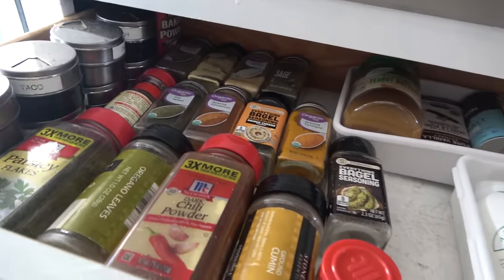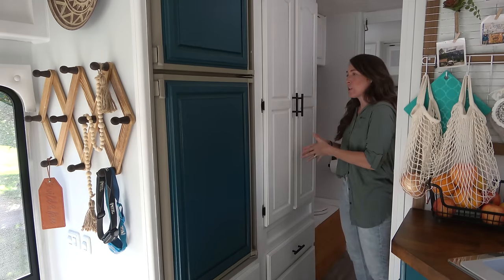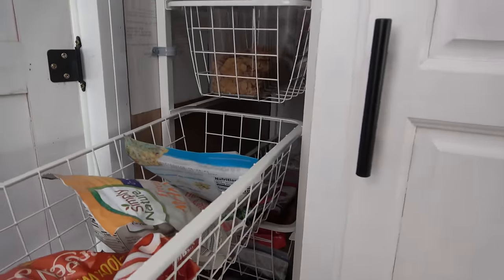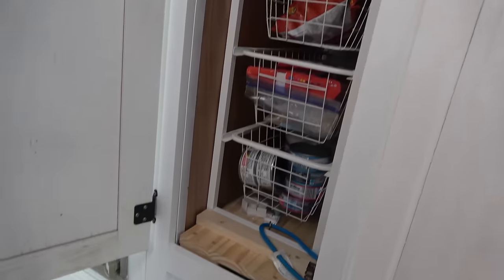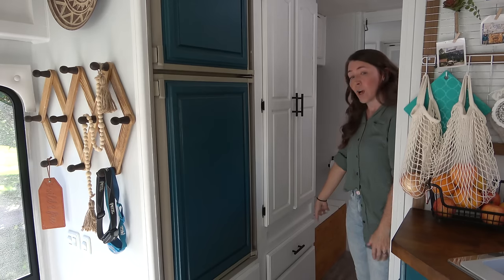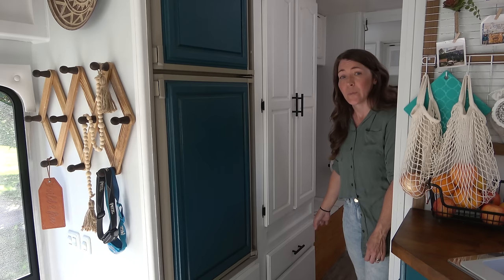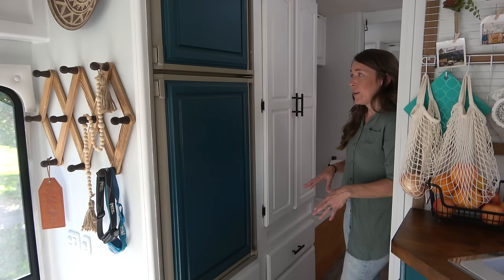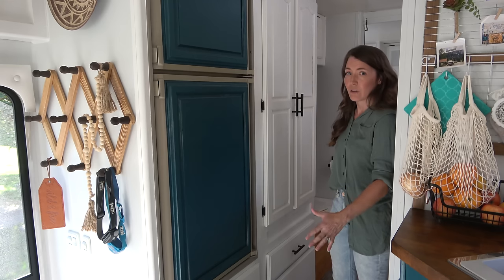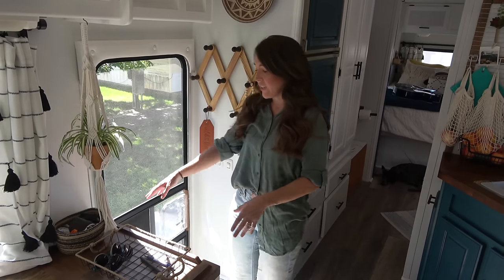Coming through here is our pantry — a nice big deep closet, half of it for pantry and food storage. We bought metal pull-out bins from IKEA that we keep all our dry goods in. We have more drawers underneath the pantry mainly used for my supplements, since I have Crohn's disease and take a lot of natural supplements — both drawers are full of all the pills and vitamins I take.